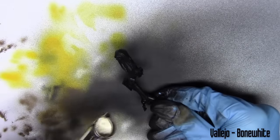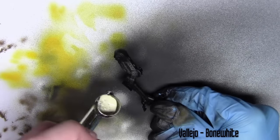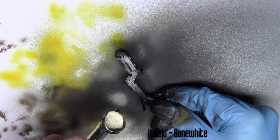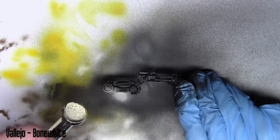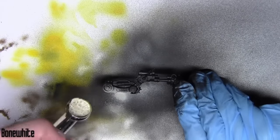Next up I'm using Bone White from Vallejo and I'm base coating some of the areas of the model. I'm starting on the legs here, but I'll also move on to the main body of the model and base coat the bottom half. I'll show exactly what I'm painting with this colour.